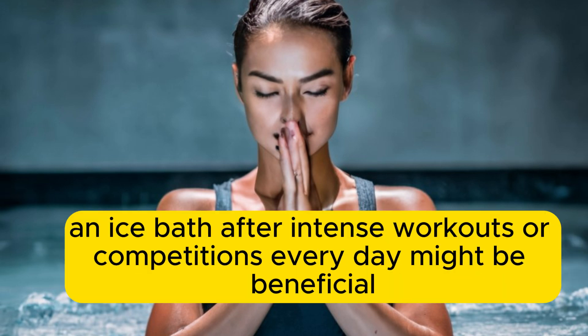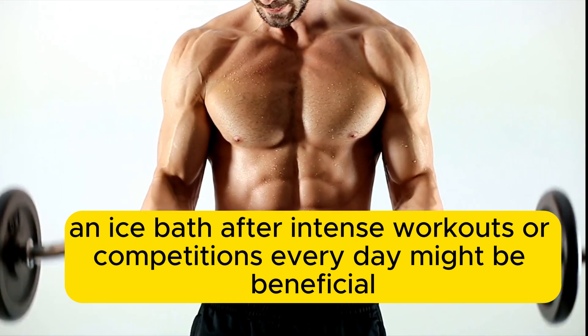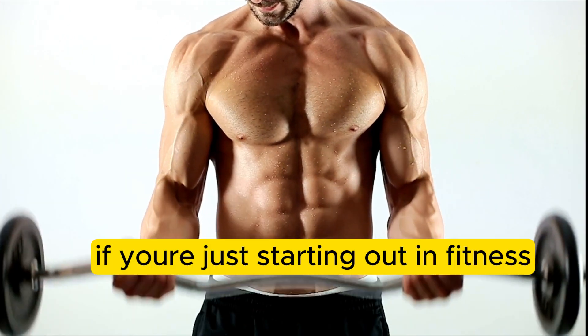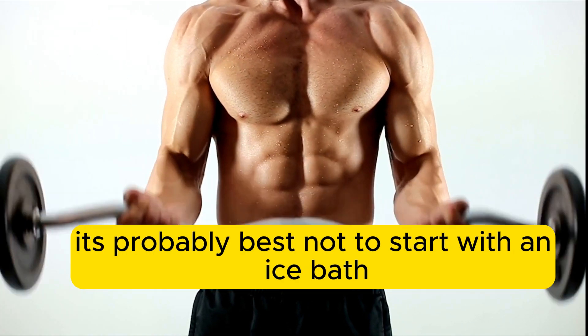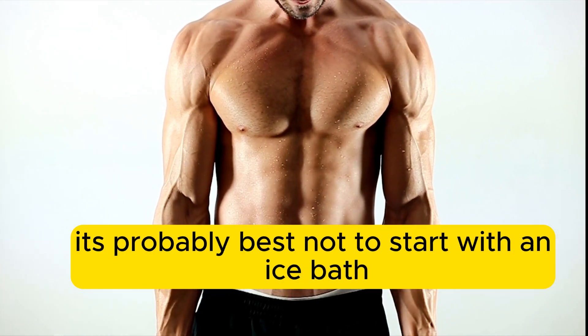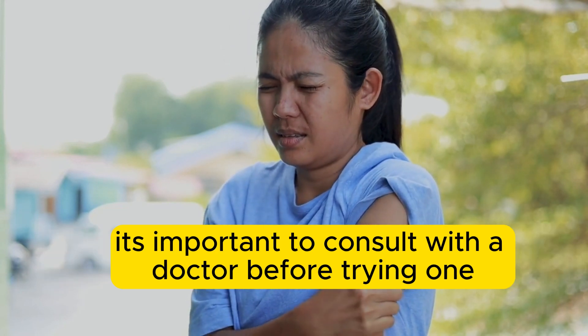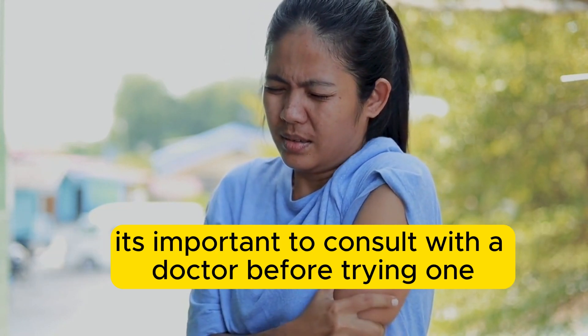If you're a competitive athlete, an ice bath after intense workouts or competitions every day might be beneficial. However, if you're just starting out in fitness, it's probably best not to start with an ice bath. Also, if you have any medical conditions or are prone to hypothermia, it's important to consult with a doctor before trying one.